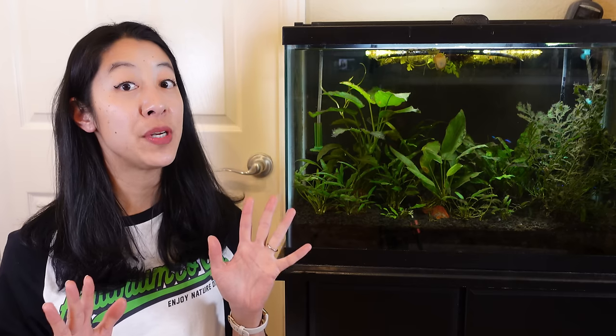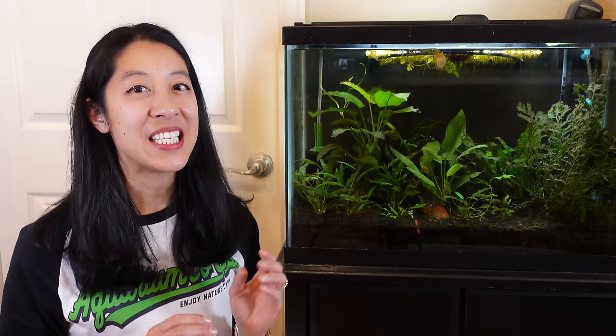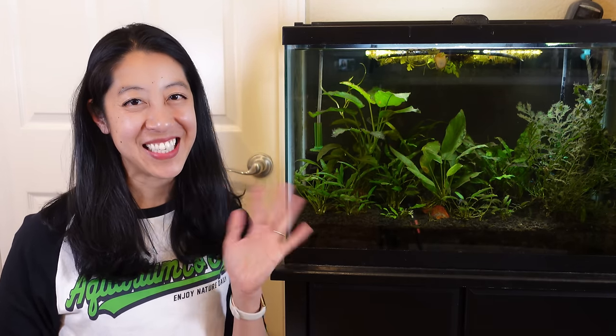If you want to know the difference between a cycled versus a seasoned tank, check out this video, because Corey is going to try to convince you why seasoning a tank is better than cycling and why algae is not necessarily a bad thing for your aquarium. Enjoy nature daily, and I'll see you next time.